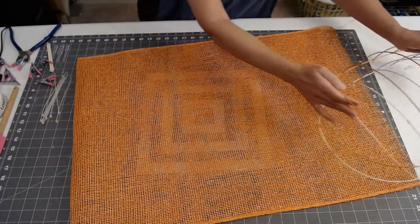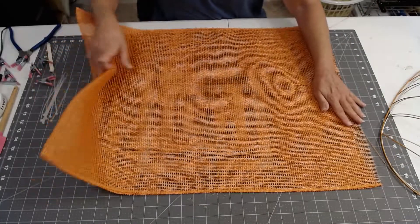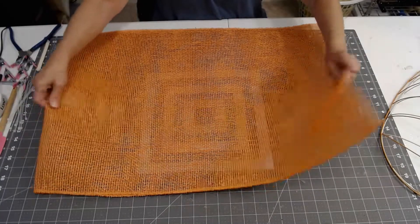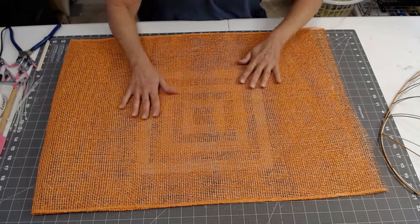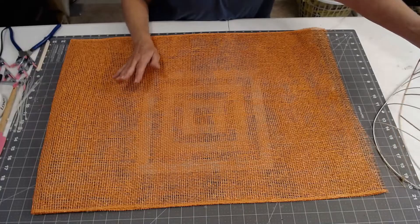Instead of using such a thin mesh, I decided this year to go with a poly burlap. I have 21-inch poly burlap that I've doubled, because what I want to do is actually put a little more design into this one, but the beginning stages are going to be pretty much the same.